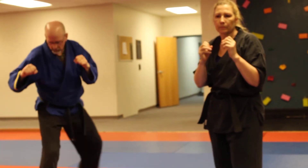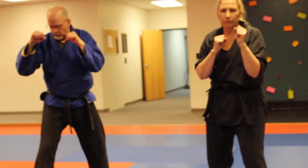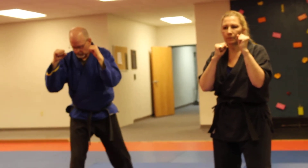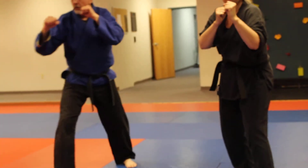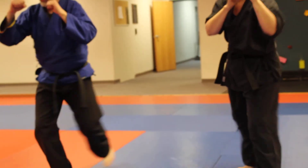Now we're going to go to right and left neutral bow stances. We're going to show the difference between the side horse stance and the neutral bow, which is a forward fighting position. You'll do 15 per side per kick. We're going to do a step through side kick, which is always going to be the rear leg. And go. Now we're just going to do a step through front kick — and go.